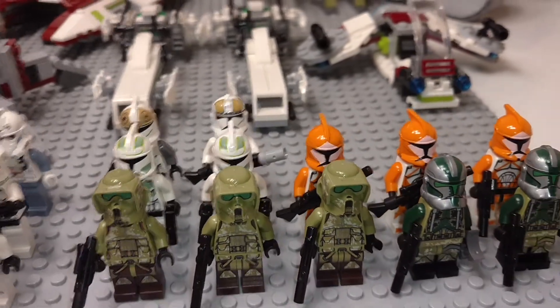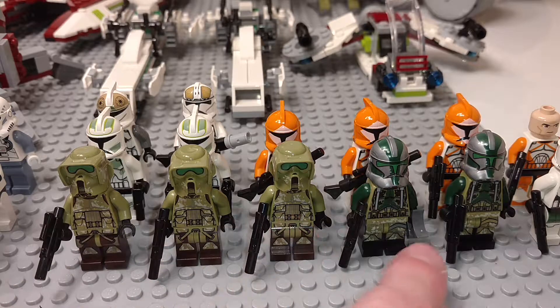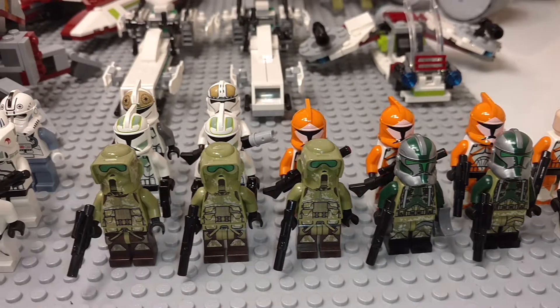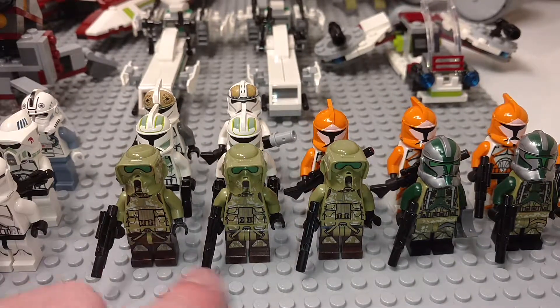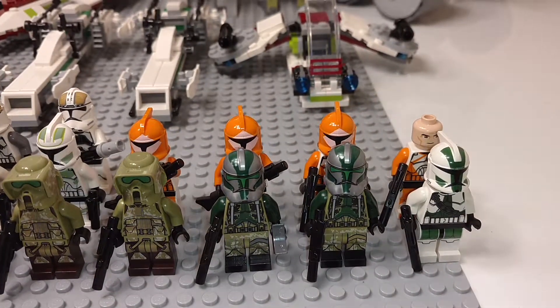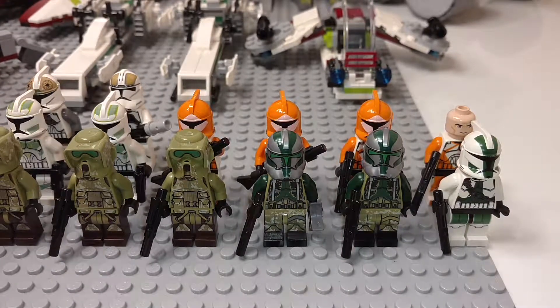Over here we have kind of my Kashyyyk group. As you can see I have three normal Kashyyyk Troopers and two Commander Greys. There are actually two different kinds in here — an older style and a newer style. It's a very slight difference: on the hip piece, one is brown and the other is dark tan. These two Greys are also slightly different — one has a gray strap and the other has a dark tan strap. The ones with dark tan are the slightly newer ones.